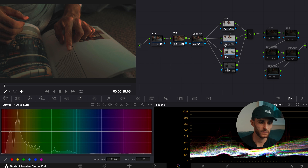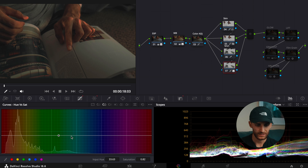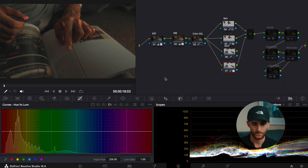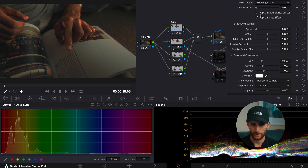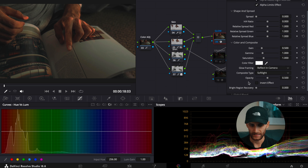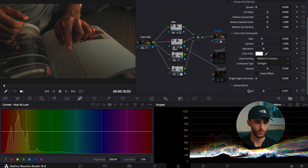With the shirt and the page of the book, I adjusted the overall hues, decreased the overall saturation, and just left the hue versus luminance the same. Then I added the glow effect, which can be found in the effects panel — just search it up and drag it into your node. The adjustments I made: I brought down the shine threshold to zero, brought down the spread to zero, changed the composite type to soft light, and adjusted the global blend to 0.331.